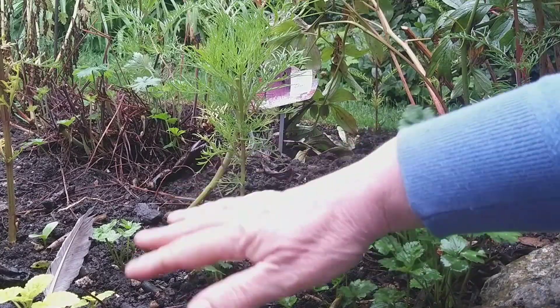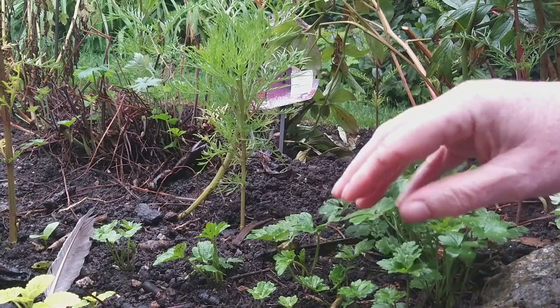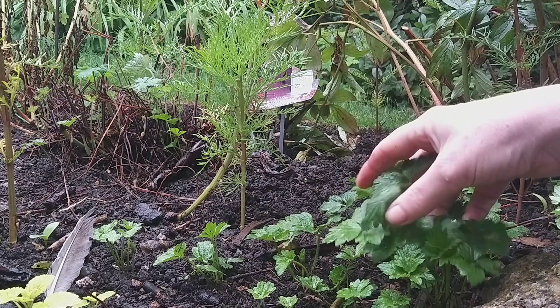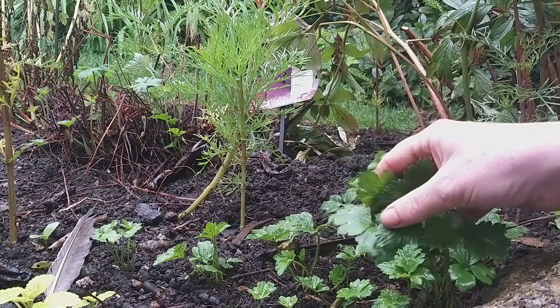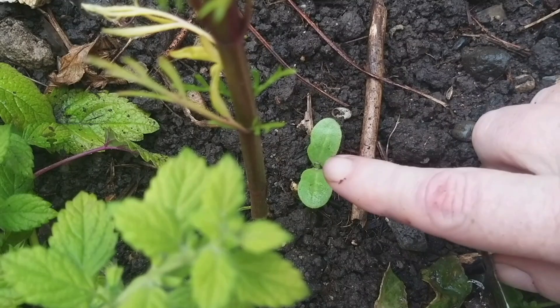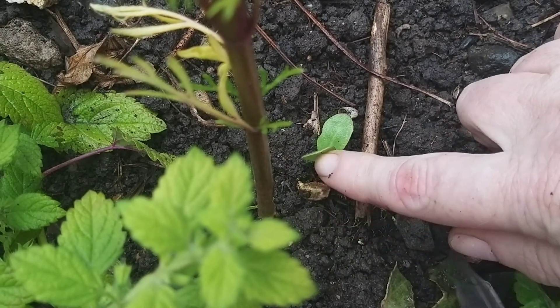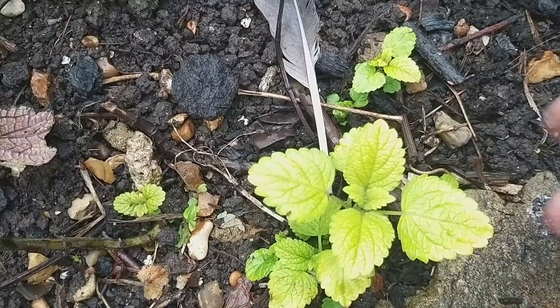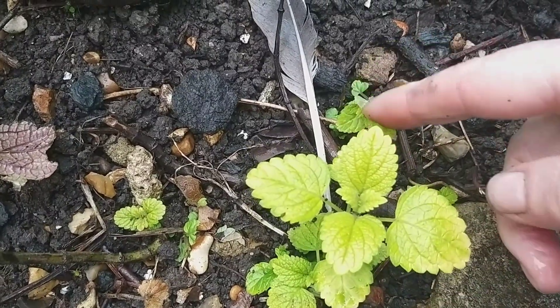Having cleared out this bed of the bindweed and the horrible native geranium, things are starting to poke back up again. This is the foliage of the buttercup, and buttercups make surprisingly good cut flowers. There's a seedling growing here, but how do you know what it is? Here's some lemon balm seedlings.